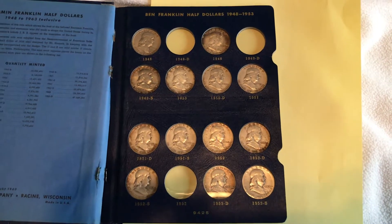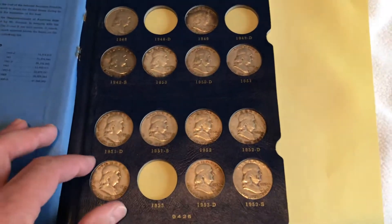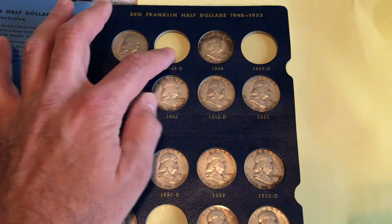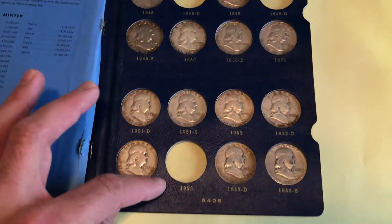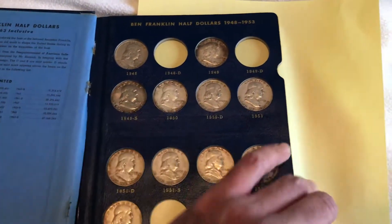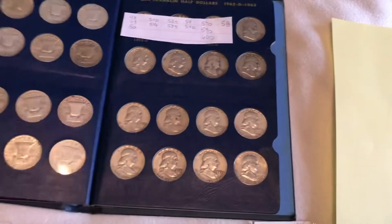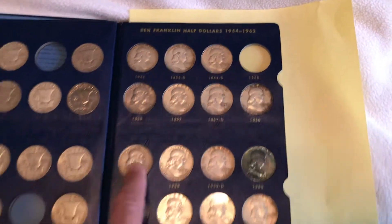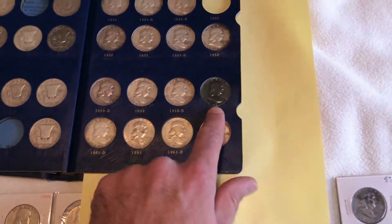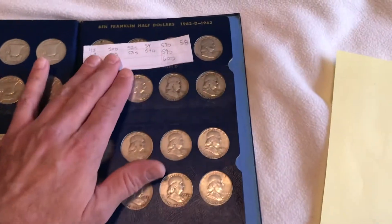Hello, this is Matt and I want to show how a potential trade could start between a couple YouTube people. I have a Franklin book that has a couple holes — 53, 49D, and 48D. If you flip it, I have a hole at 55 and a 60 that I'd love to replace on the back page.